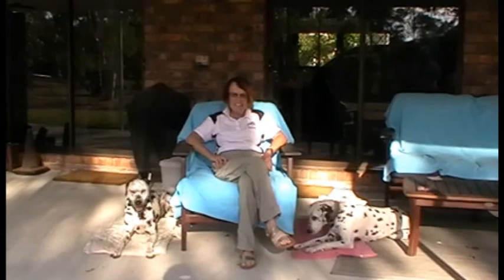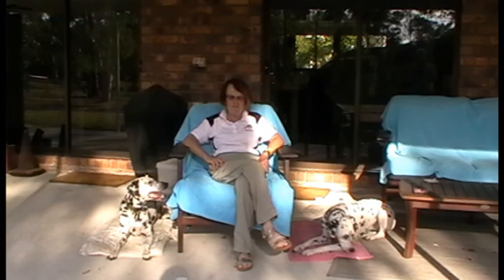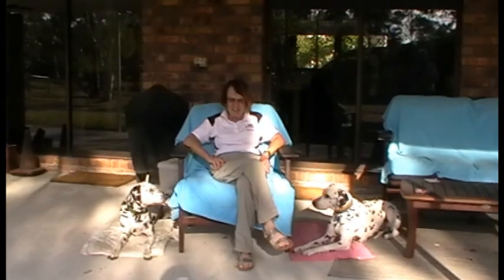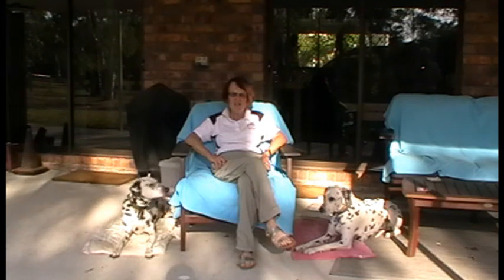So, the next time your dog does something that you don't like and you don't want them to do, instead of saying no, stop it, naughty dog, bad dog — you can just say: leave, come, sit, look. And you will have your dog beside you, looking at you, instead of doing that behaviour you don't want.